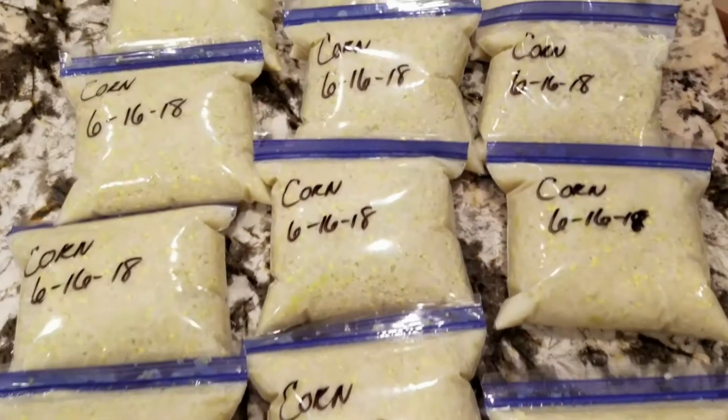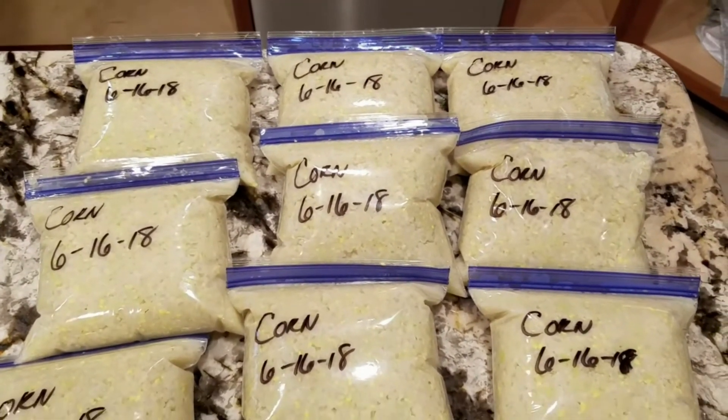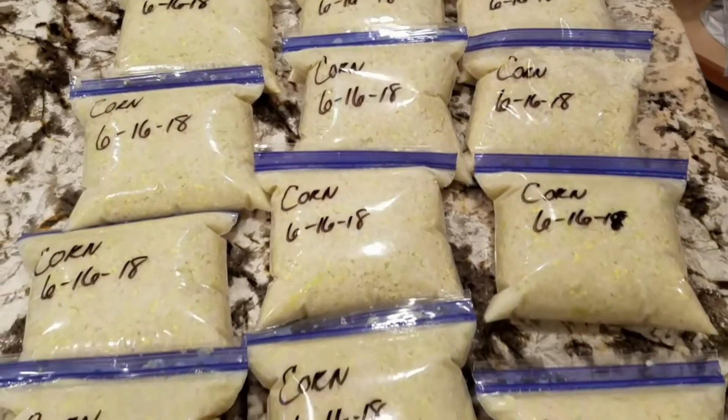We got 13 full pints to the brim of sweet corn creamed corn.